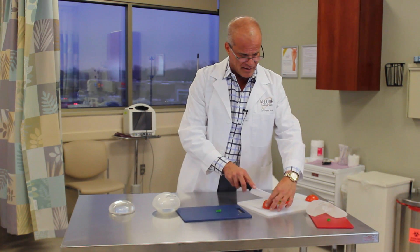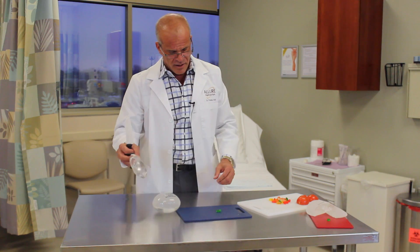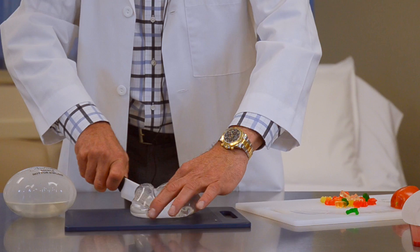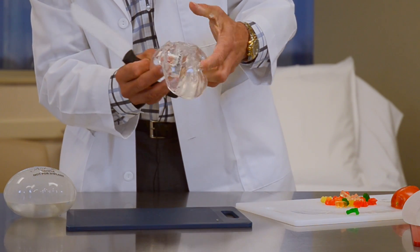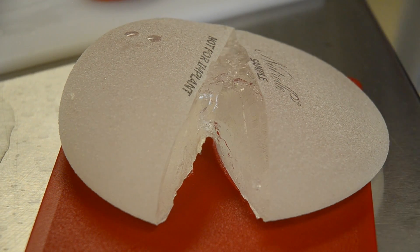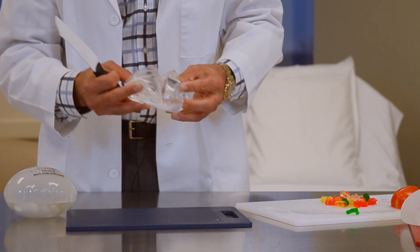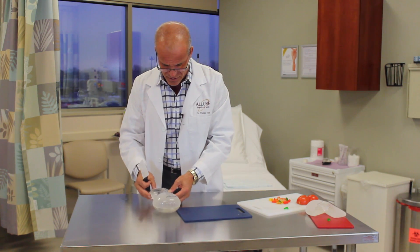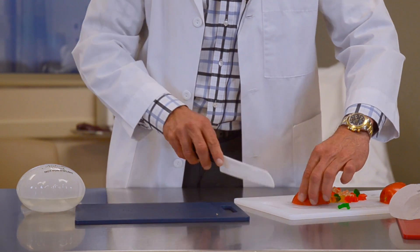I can still take it and slice a tomato. The classic implants are a different material. If I cut these, the material doesn't stick together as much — it's more of a cohesive gel. This gel is not form stable; it's more of a blob. They do have a little bit more propensity to leak, but you can still cut a tomato. So they're both acceptable.